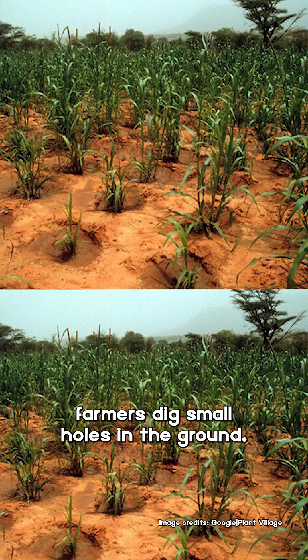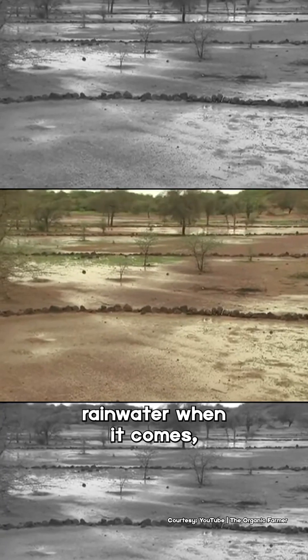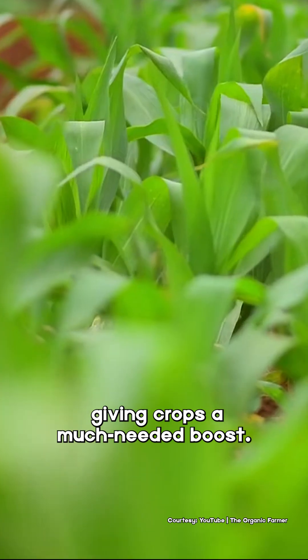During the dry season, farmers dig small holes in the ground. These holes collect rainwater when it comes, and this moisture gets trapped, giving crops a much-needed boost.